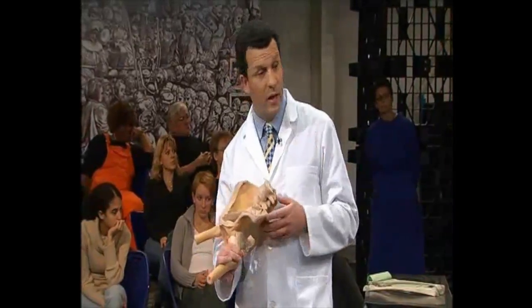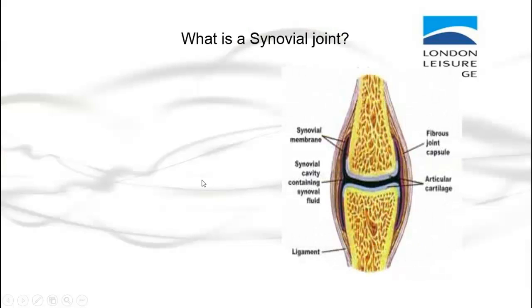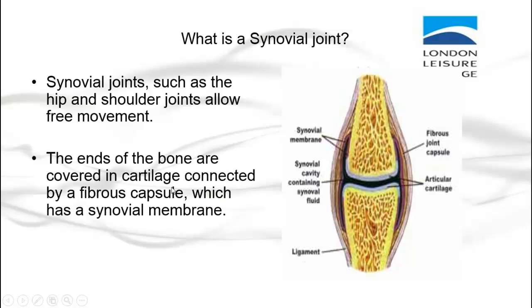Osteoarthritis is extremely painful, causes distortion of the bone and limitation of joint movement, and is a very important cause of illness in our society, especially in elderly people. So what is a synovial joint? Synovial joints, such as the hip and shoulder joints, allow free movement. The ends of the bone are covered in cartilage, connected by a fibrous capsule which has a synovial membrane.